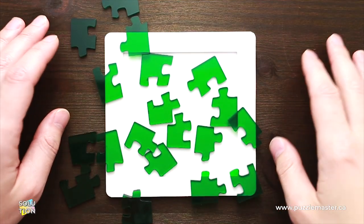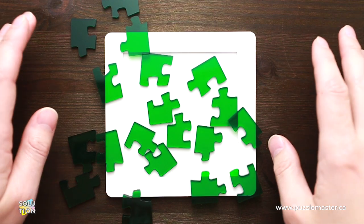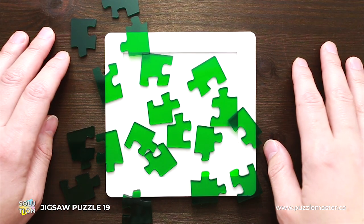Hello and welcome to Puzzle Master. This is the Puzzle Guy and in this video I will show you how to solve Jigsaw Puzzle 19. This puzzle was created by Yu Asaka, the same puzzle designer who created Amazing Puzzle 29.